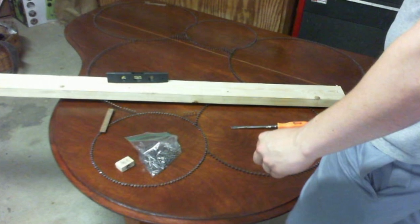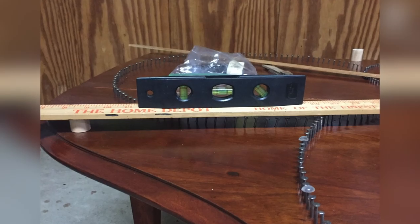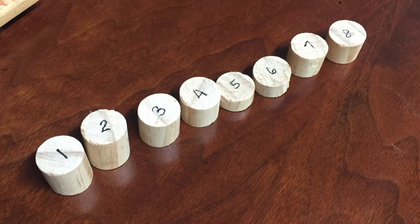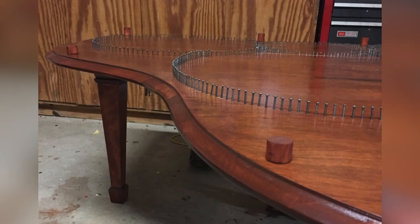I wanted the glass to be supported by cut pieces of dowels around the perimeter of the table. Because of that disaster with the staining and the cupping of the tabletop, the surface was not completely level. So I actually needed to, using a piece of 2x4 and a level, figure out the height of each of the dowels based on its position on the table. This was pretty time consuming, but I ended up with all of the various dowel heights I needed to have a level surface for the glass.